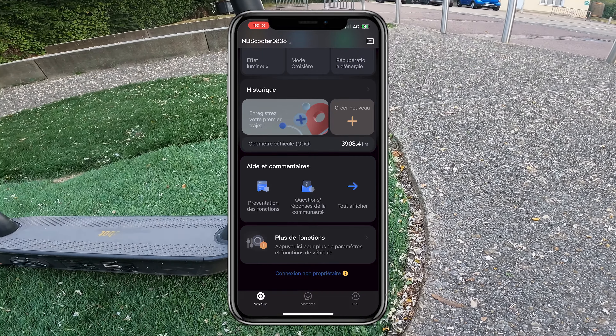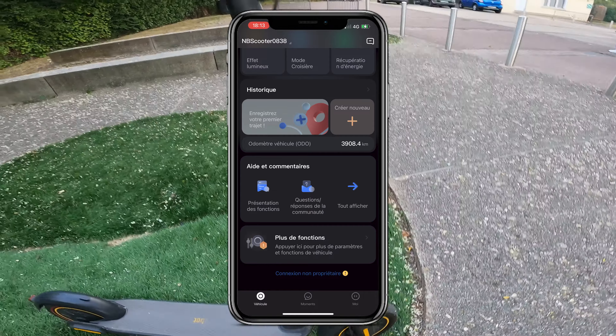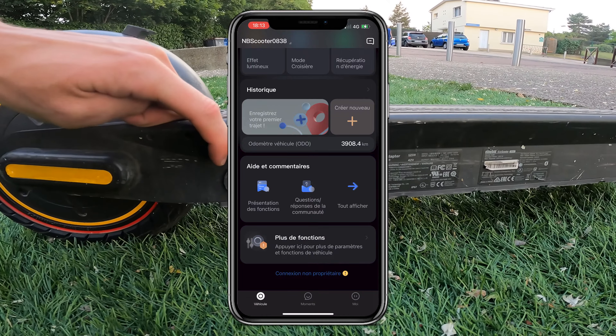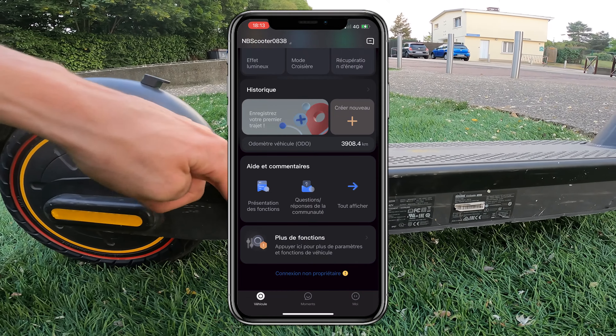Then you can record a trip, which can be interesting for doing an autonomy test. Below you have an odometer that gives you the total number of kilometers you have done with your electric scooter.